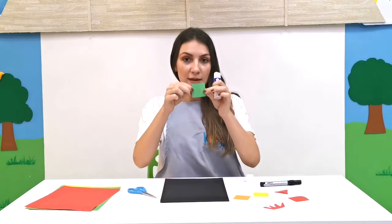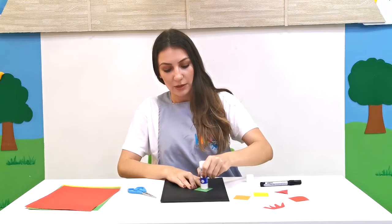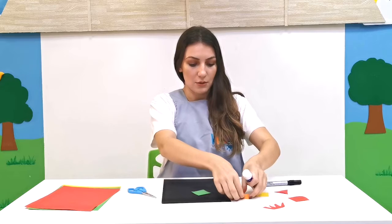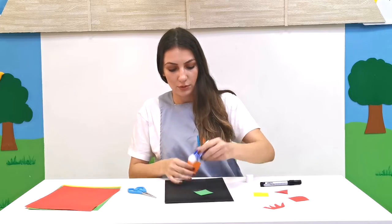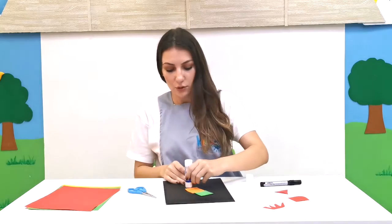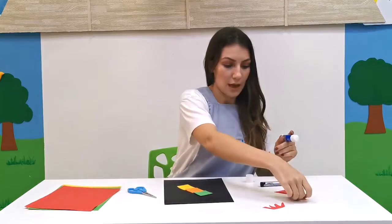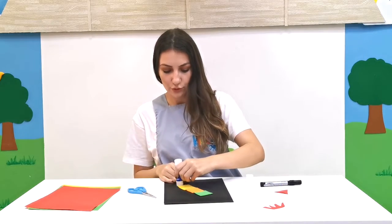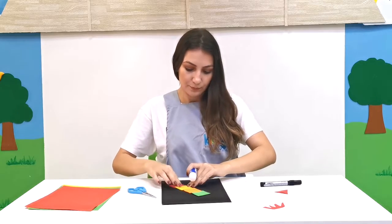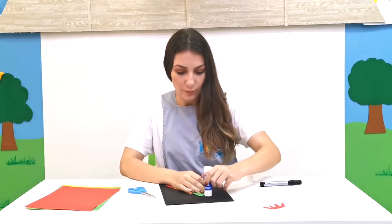Okay, let's start — first with the glue. We're going to stack the squares in the shape of a rocket ship. First I'm going to use green, like this. Then orange, then yellow, and lastly red, like this.